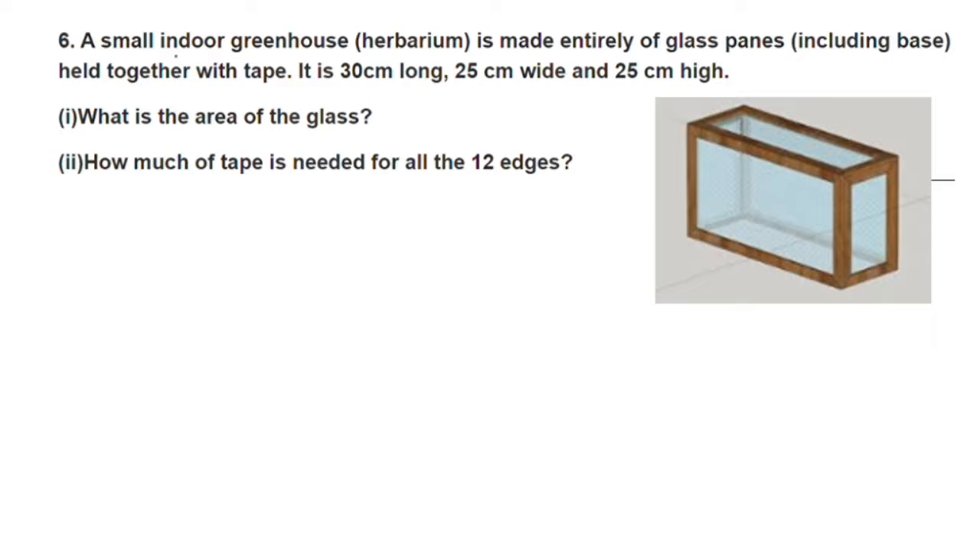A small indoor greenhouse is made entirely of glass panes, including the base, held together with tape. It is 30cm long, 25cm wide, and 25cm in height. This is called an indoor greenhouse.